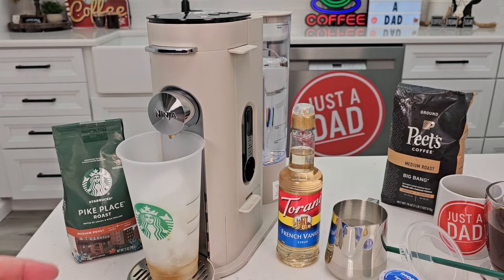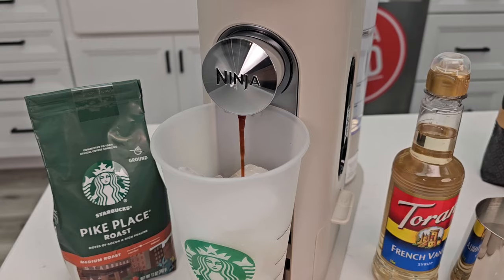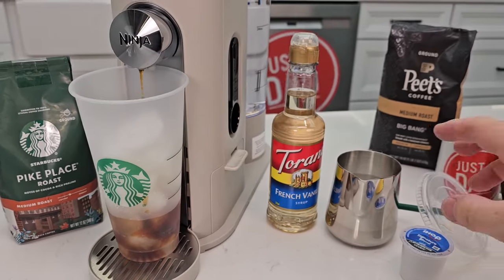It's a really quiet coffee maker. It's going to brew a little bit and then pause for about 10 to 15 seconds — you may think it's done, but it's going to continue the brew. Now, that coffee is coming out really hot. It's going to melt the ice, and then you'll end up with the proper dilution.